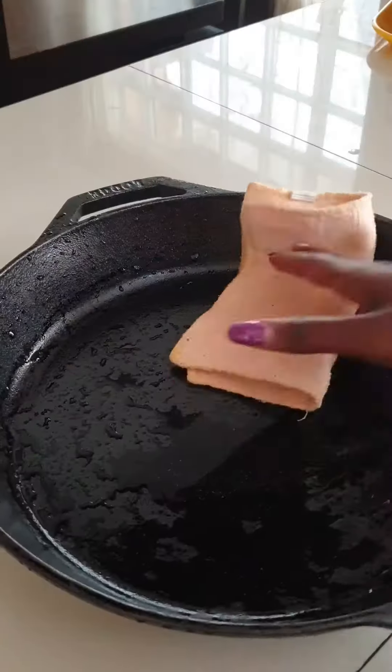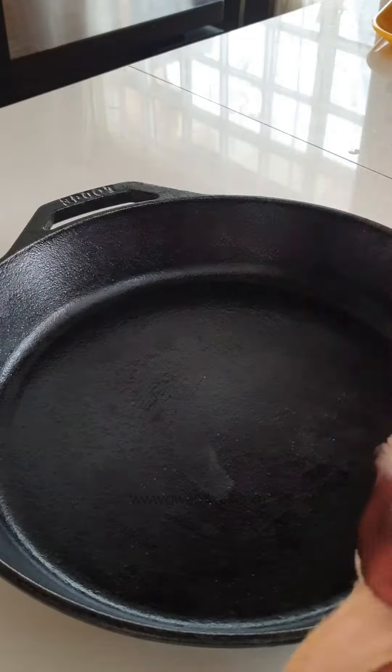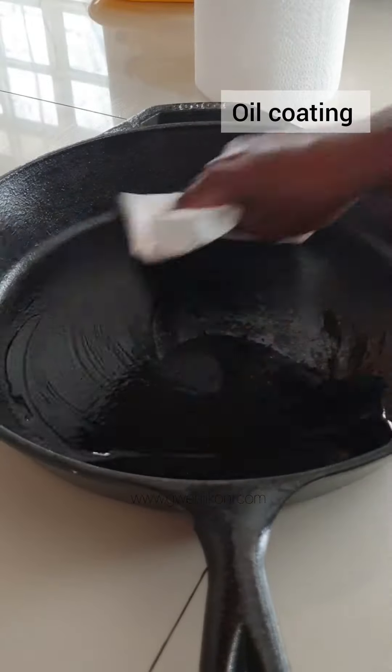The next step is to dry it off with a kitchen towel until all the water is gone. Wipe it all around and even on the outside to make sure it is dry. Then pour a tablespoon of oil and coat it all around the pan.